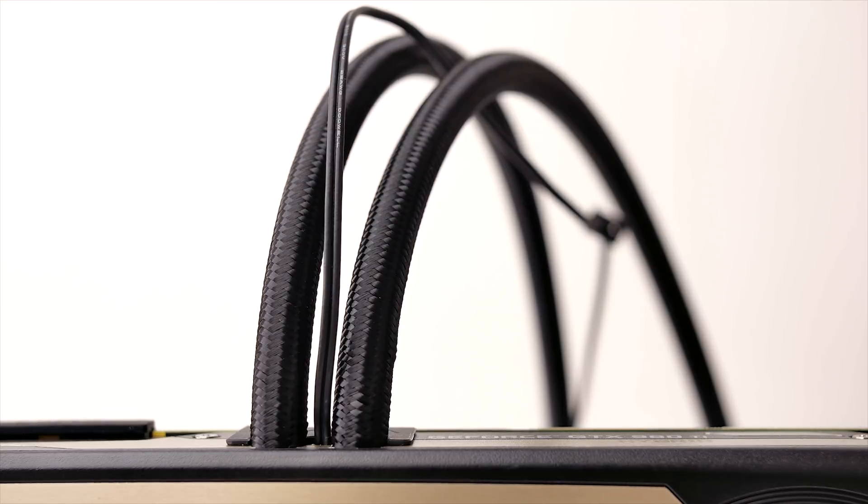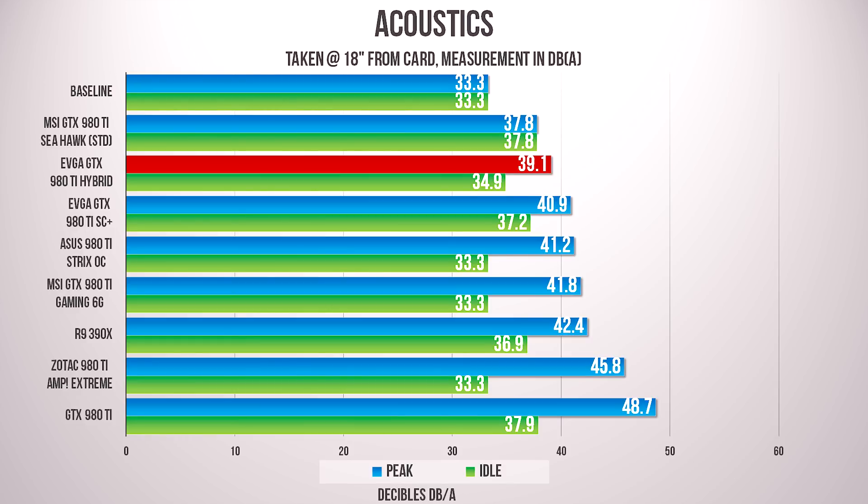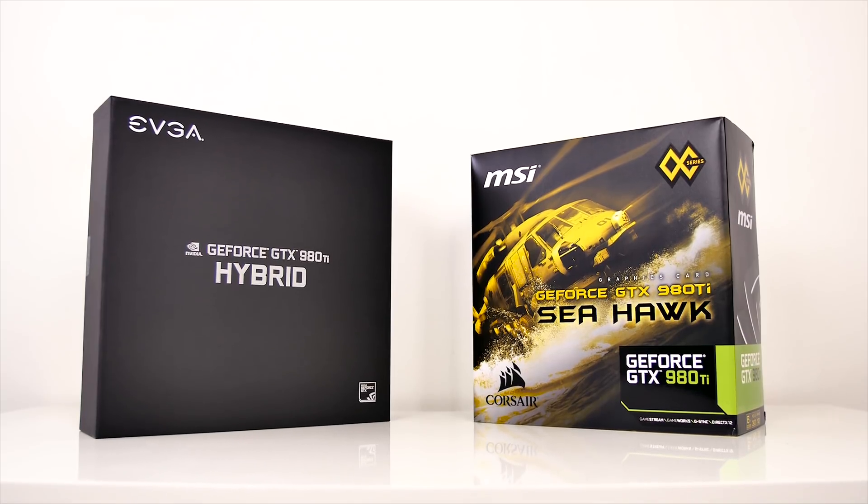All of this accounts for an amazingly cool GPU at just over 40 degrees Celsius at load — outstanding performance. Almost 10 degrees cooler than the MSI Seahawk, though that is due to lower clocks, a slightly faster fan, and thus just a tiny bit louder operation. But inside a closed case, the acoustic difference will be marginal.